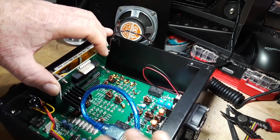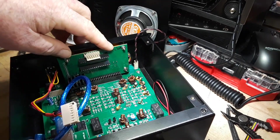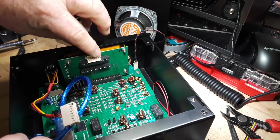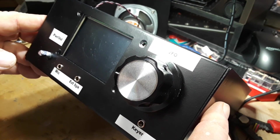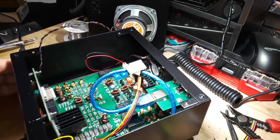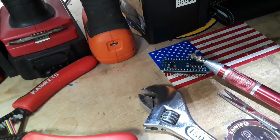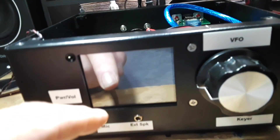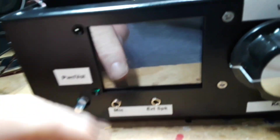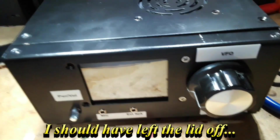This goes back in here. Make sure I have all the pins properly lined up. Alright, everything is in except for the Raduino. Raduino is back in place, USB cable is added. Now as you can see we're only supported by two screws in the front, but it's pretty solid — I'll figure out something to plug those holes. So let's put the lid back on it and see what happens.